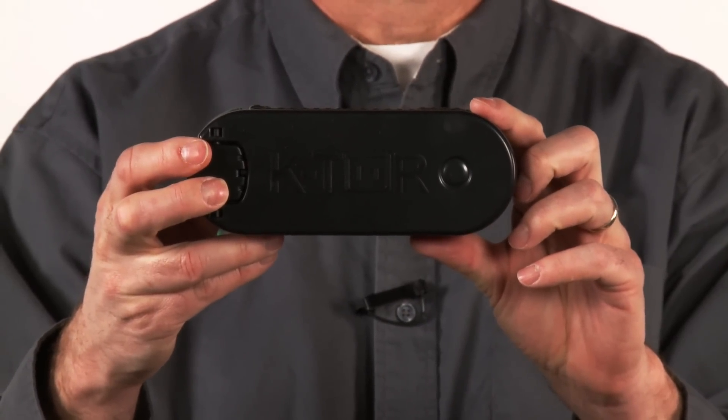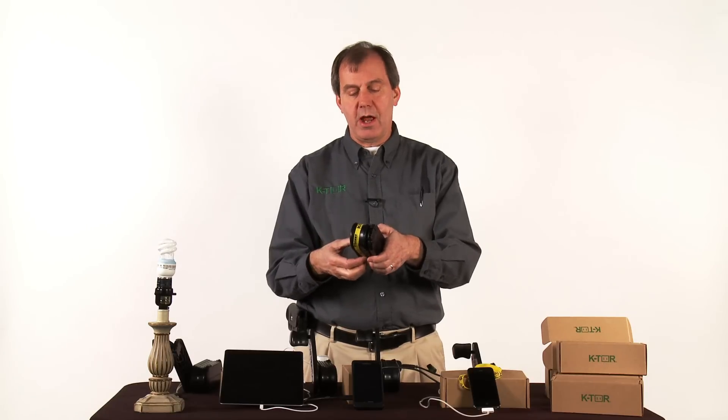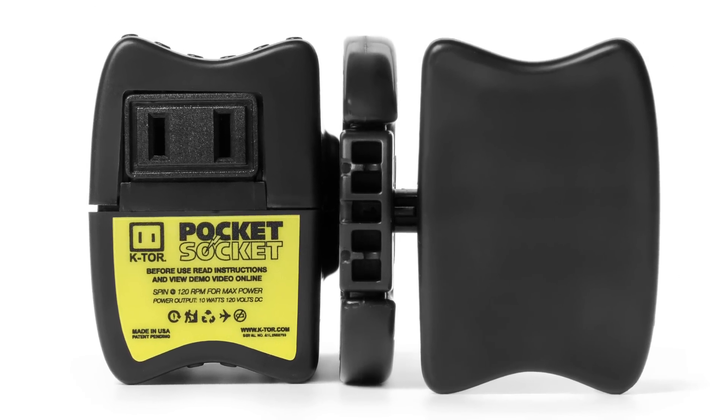The most visible changes in the PocketSocket II are the coloring. You can see it now has an emergency yellow rubber band and nameplate. And the top and bottom of the case are patterned to make it easier to hold while cranking.